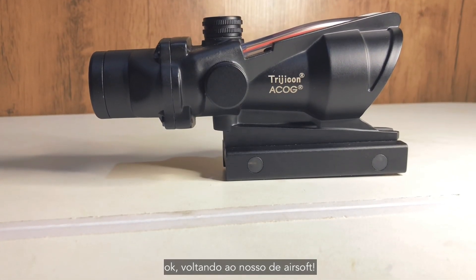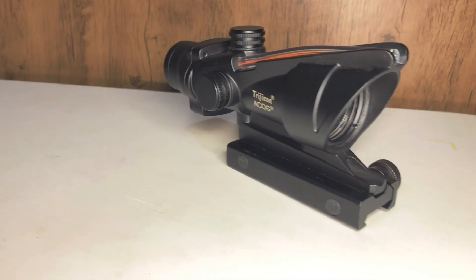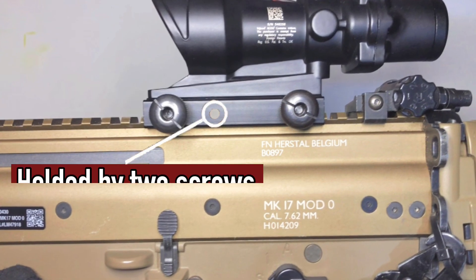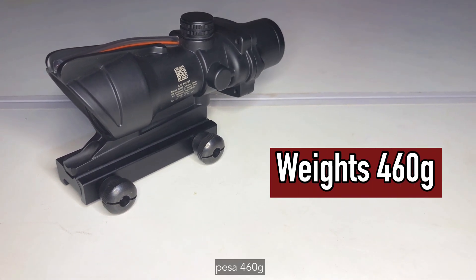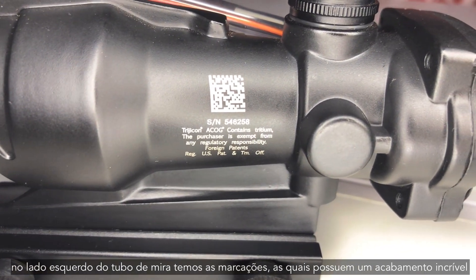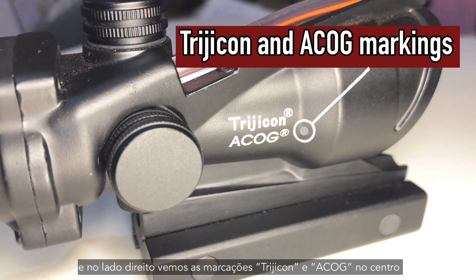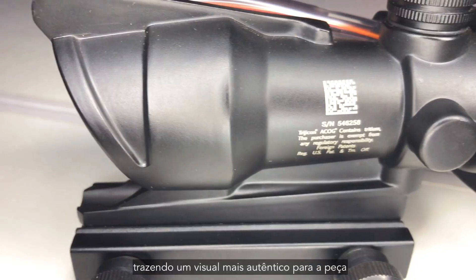Back to our airsoft replica. In terms of construction we have a full metal piece. It has an attached base for 22mm or 20mm rails. On the scope tube on the left we have the scope markings which have a superb finish, and on the right side we see the Trijicon and ACOG markings in the middle, bringing a more authentic look to the piece.